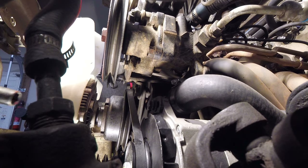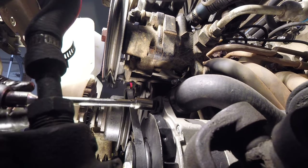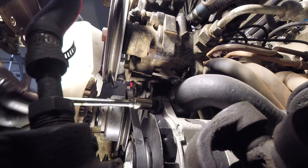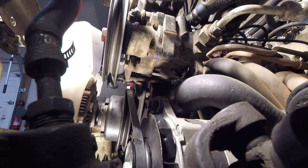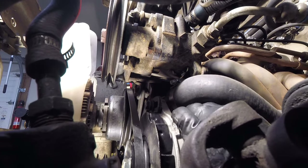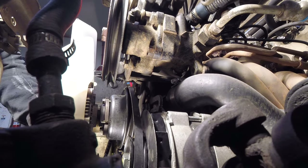The alternator acts as a tensioner for the fan belt. You need to loosen the upper alternator fixing bolt so you can pivot the alternator towards the engine. A ratchet, 12 millimeter socket, and extension can usually get the job done. Once the upper fixing bolt is loose you should be able to push the alternator towards the engine, which will release the tension on the belt and allow you to remove it.